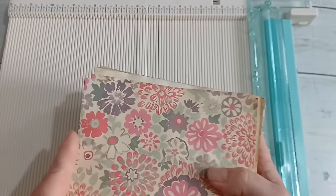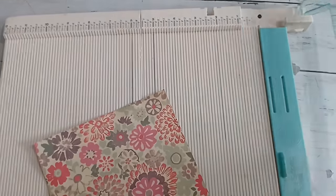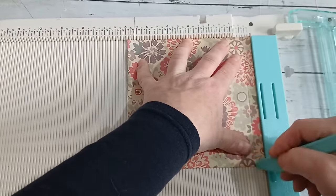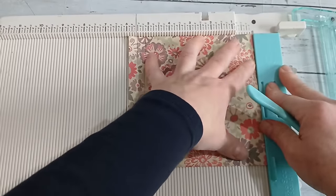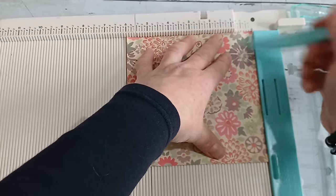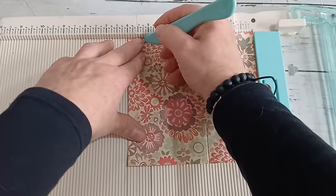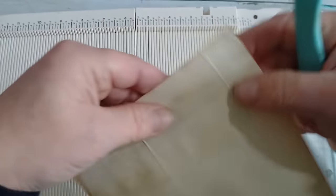First you need to score your paper. I'm working with six by six, so I'll grab one paper and place it on my scoring board. I'll score at three-eighths of an inch and three-quarters of an inch, then flip it to the opposite side and score exactly the same — three-eighths and three-quarters. Then I'll flip it the other way, where my already-made score lines are, and score at two and a half inches and five and one-eighth inches. Now I have all my score lines.